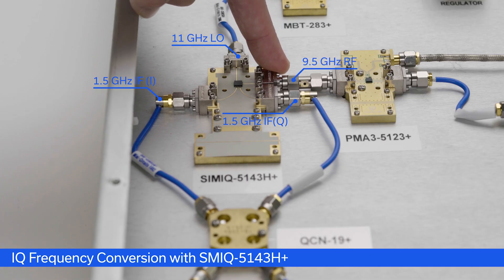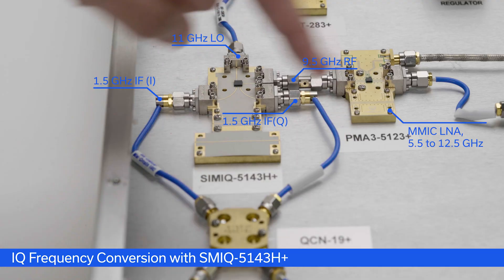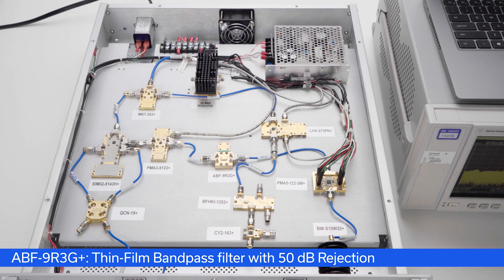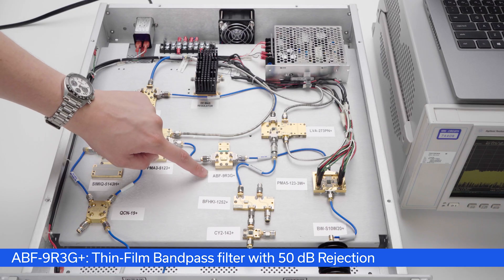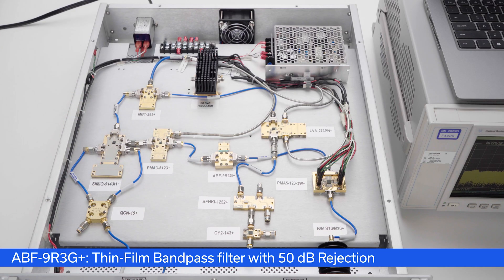That 9.5 GHz signal then goes through our PMA3-5123+. This is a low noise amplifier with about 20 dB of gain, 1 dB noise figure, and 17 dBm P1dB, making it a perfect driver amplifier for our output stage. Before we get to the output stage, the 9.5 GHz signal then goes through our thin film bandpass filter, the ABF-9R3G+, with rejection up to 50 dB — doing a great job filtering out unwanted products from our mixer.